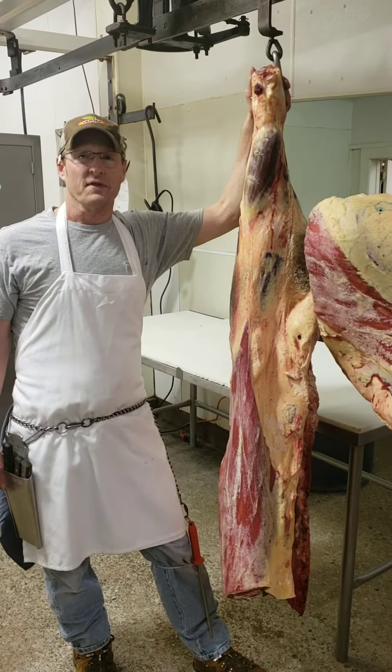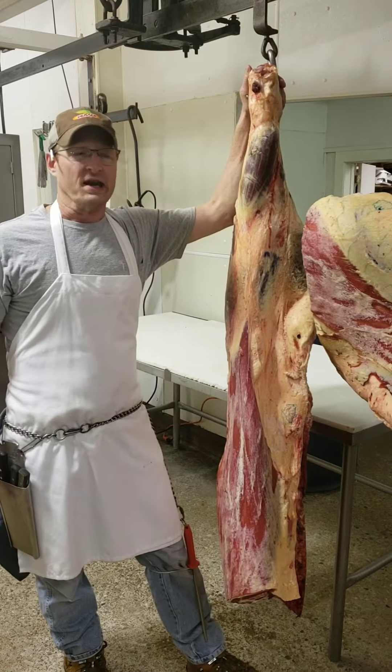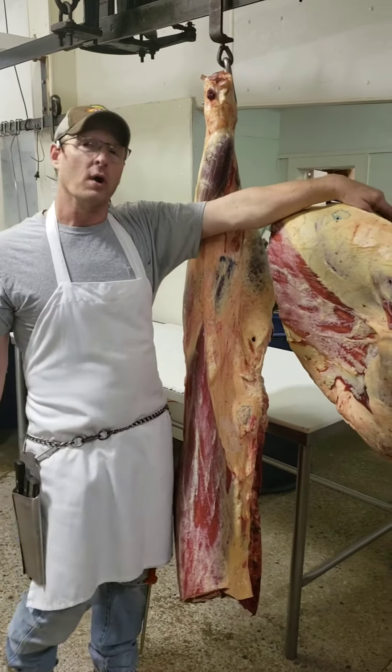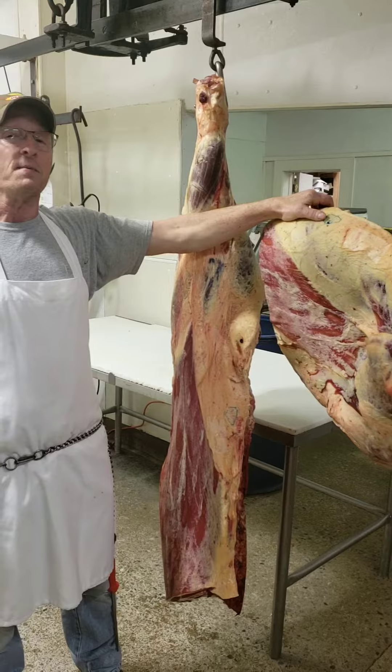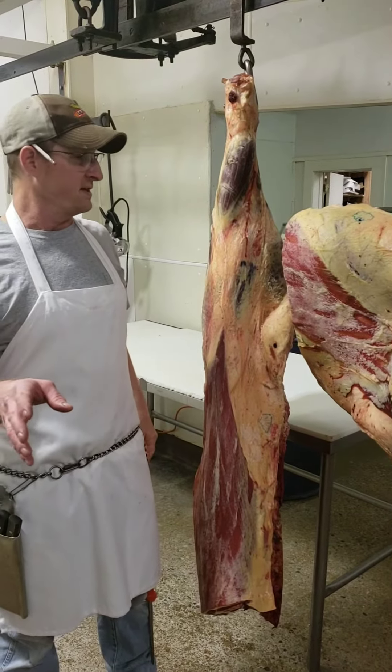Hello everybody, I'm Jeff Lair again with another informative video from Lair's Market. Today I want to explain to you folks what a quarter of beef is. A lot of people call up and say they need a quarter of beef, so here's what a quarter of beef is.